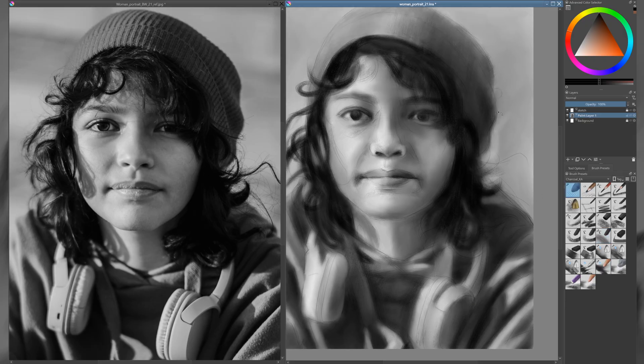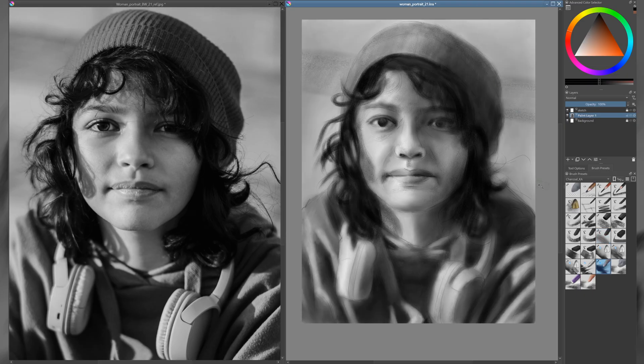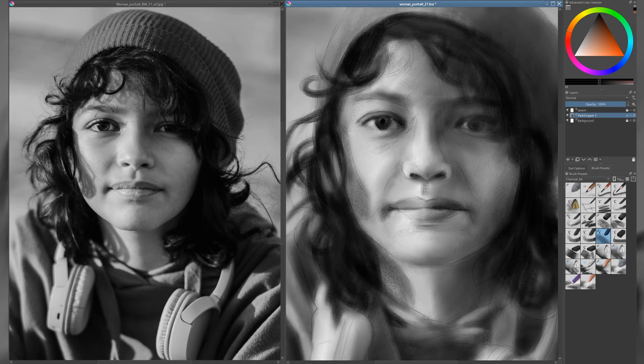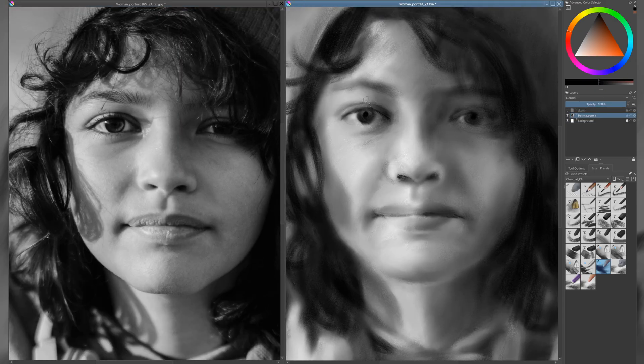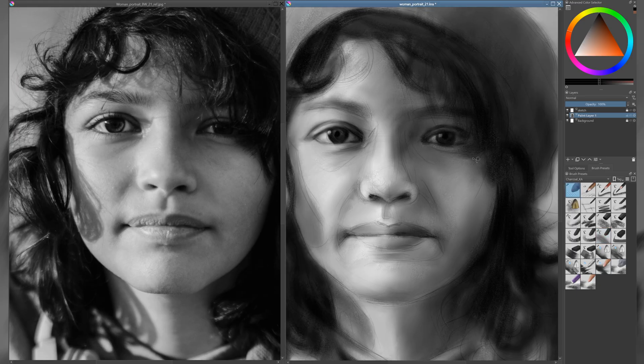When working with charcoal, you're essentially drawing with just one color — black. The white in your artwork comes from the paper itself, which means you're constantly balancing the dark marks you make with the light areas you preserve. What makes charcoal so versatile is that you're not only drawing with the charcoal itself, you're also drawing with the eraser. An eraser isn't just for correcting mistakes — it becomes a tool for pulling out highlights, shaping light, and creating contrast. By lifting charcoal from the paper, you can carve out features, add texture, and bring depth to the portrait. This push and pull between dark and light is what gives a black and white charcoal portrait its drama and form.